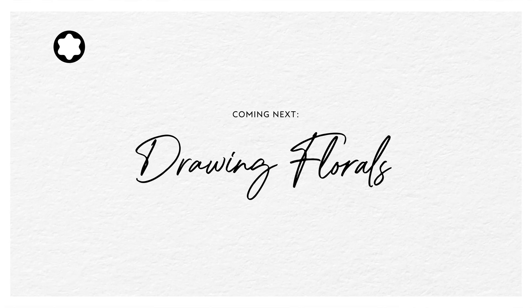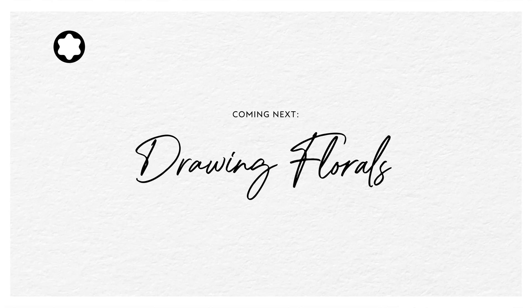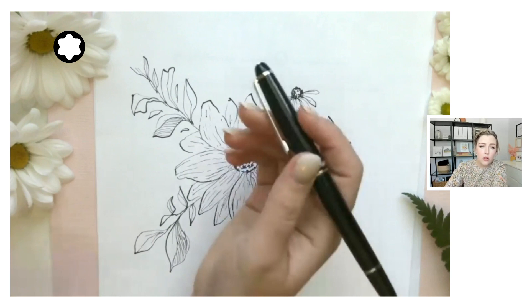This is absolutely a skill that can be learned, and practice makes progress. There's no such thing as perfection in calligraphy, art, or anything in life. All we're doing is building what's called muscle memory. Right now your hand has potentially never done this before, so we actually have to build muscle memory in order to have your brain be able to tell your hand what to do and for you to be able to execute that.